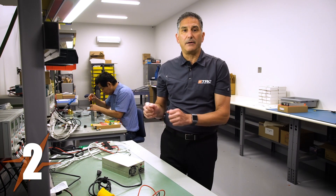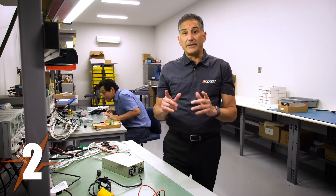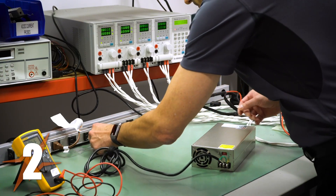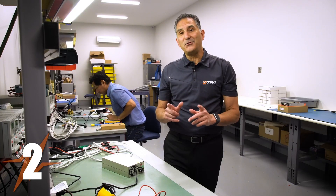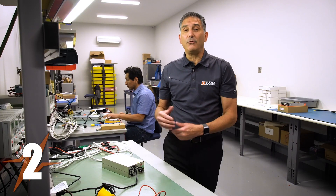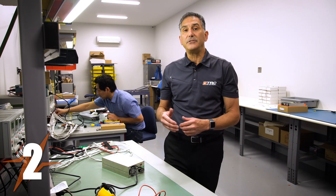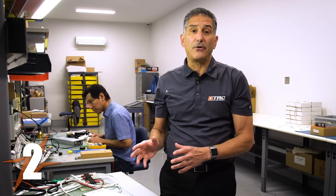If you don't have a fan or LED available, we'll apply a meter to the output and measure the output voltage. Now that the power supply is wired up, I'm going to apply the AC voltage. If you don't hear the fan turning or see an LED indicator light on, that doesn't necessarily mean the AC hasn't powered the supply. Now that we've applied AC and I can hear the fan, the power supply is powered up. We can move to step three.